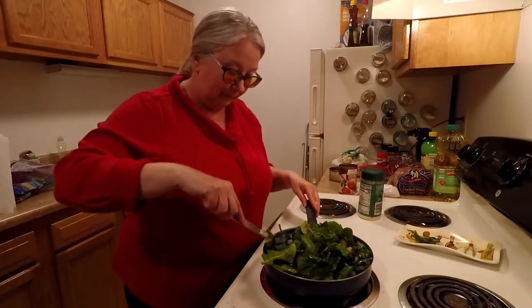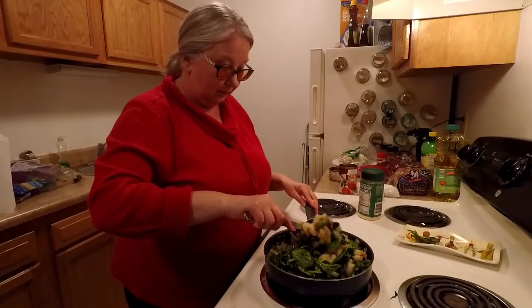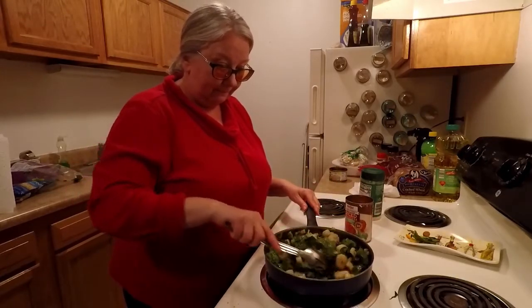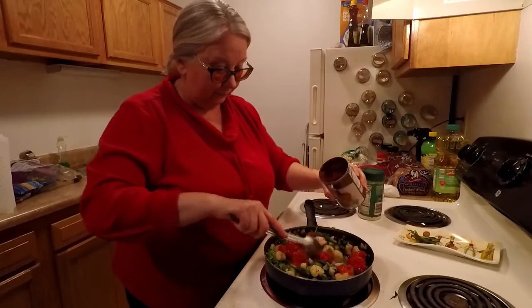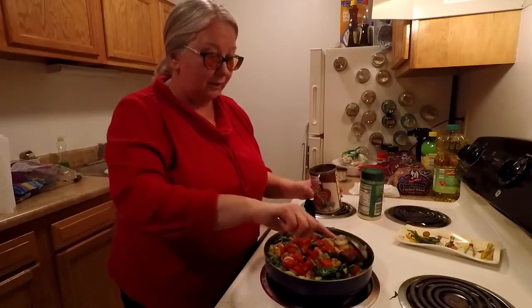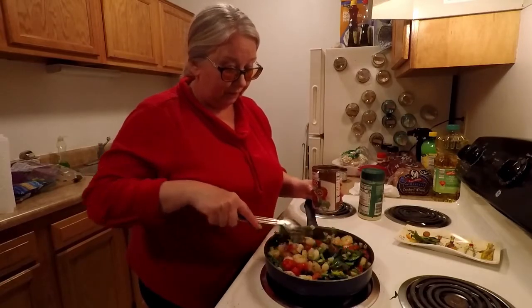See how it cooks all down? I'm going to put in some of the diced tomatoes as well — I already drained them. Remember, you want to drain all this stuff so you don't get all the extra juices. In some things you want to keep them, but in this I don't. Now the spinach is all simmering down. I'm not a tomato person — I don't even like them. But in something like this, I like the flavor that the tomatoes will give. I probably won't eat them, but it'll give it a nice flavor.